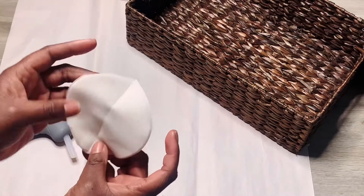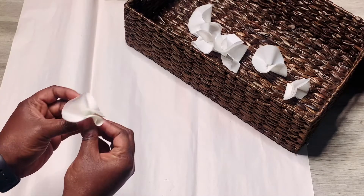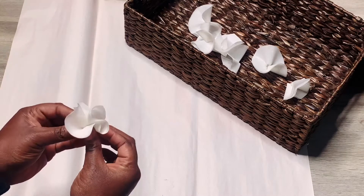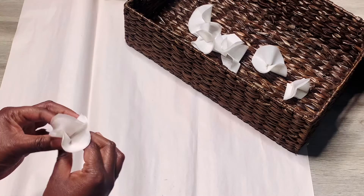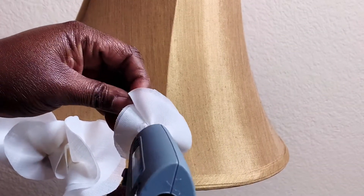So they kind of look like circles now. I placed glue in the center of the circles and pinched them together like a petal flower type thing. I'm now going to apply those petals with glue onto my lampshade.